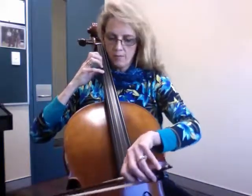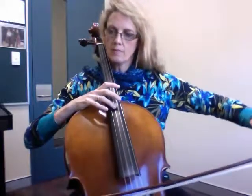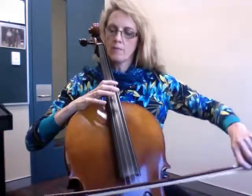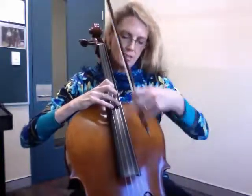And the last one: octave checks with harmonics. You start on the A string. Use the harmonic here, and G. Try and find the sweet spot there. The ring finger touches halfway down the string.